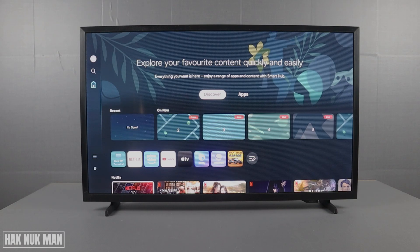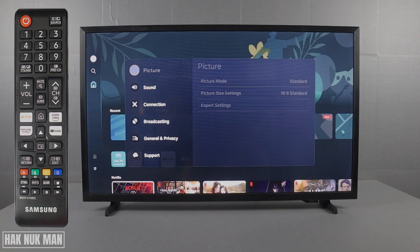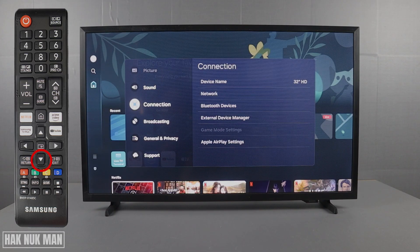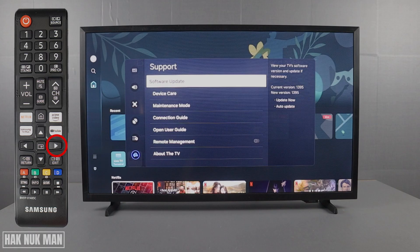How to check the system software update on your Samsung smart TV. To do that, first press Settings on your remote control, go all the way down to Support, press the right button, and select Software Update.